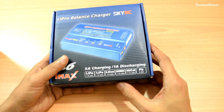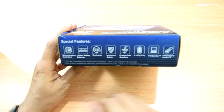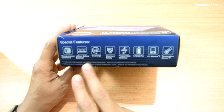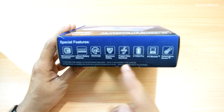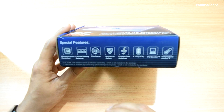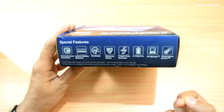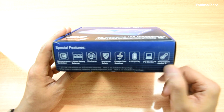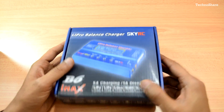Some of the special features include a microprocessor-controlled balanced charger with a discharge feature, a programming mode to store or load data, the ability to charge lithium iron phosphate batteries, a PC monitoring port where you can plug in a USB link adapter to monitor charging, and a temperature sensor port where you can attach an external sensor to monitor outside temperature.